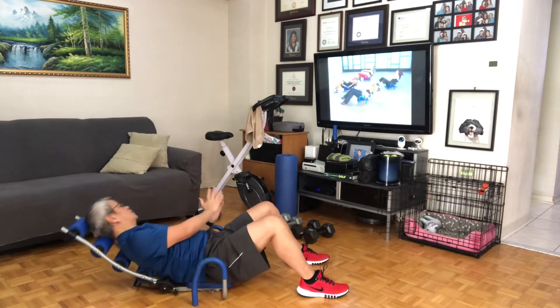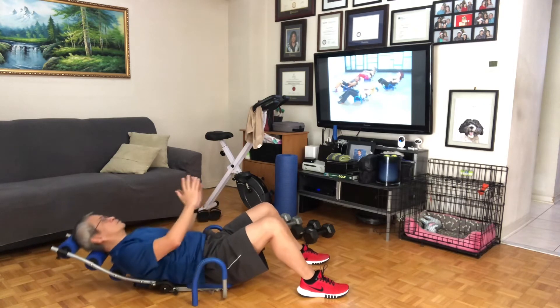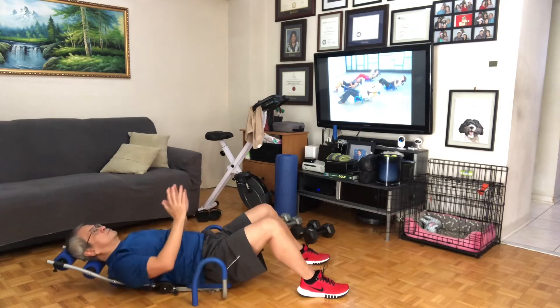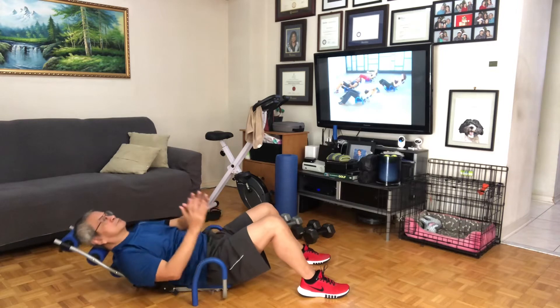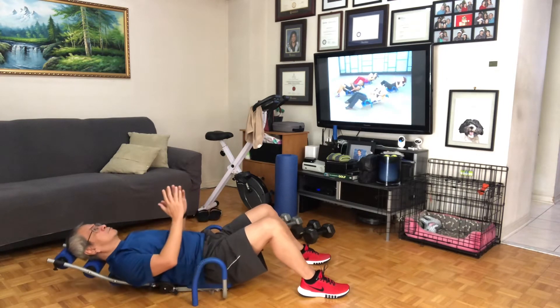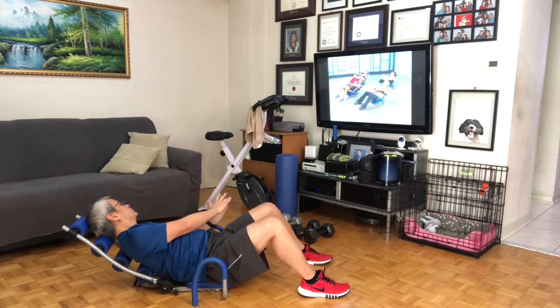Good, good. Really get your breath to work. Focus mentally where you want to work. Release your neck, relax it. That's it. Two more, two, and then you'll hold it on the other side. Hold it: seven, six, five, four, three, two, back to center.